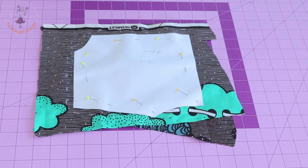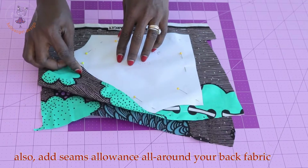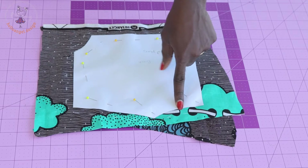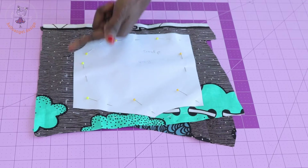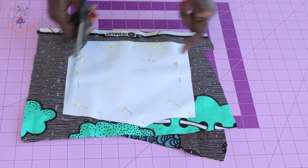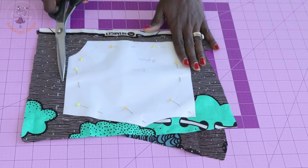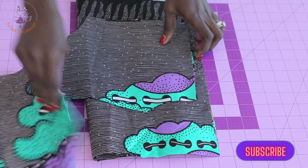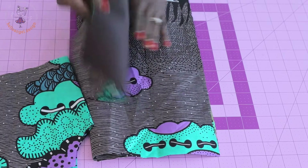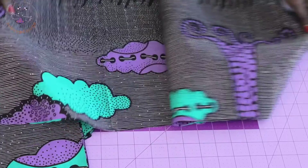Next, pin your back pattern paper on your fabric, making sure you're cutting two fabric layers. Add seam allowance around the neckline, shoulder, sleeve armhole, and bottom edge, then go ahead and cut it out. I also cut my lining — both the main fabric and the lining for the front and the back — and I've also cut out my skirt.